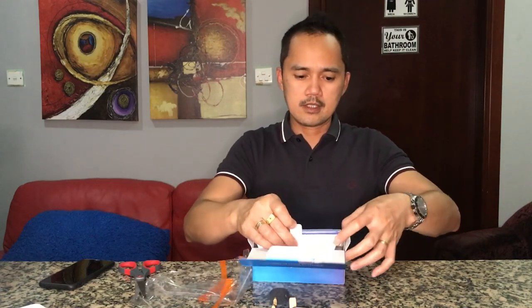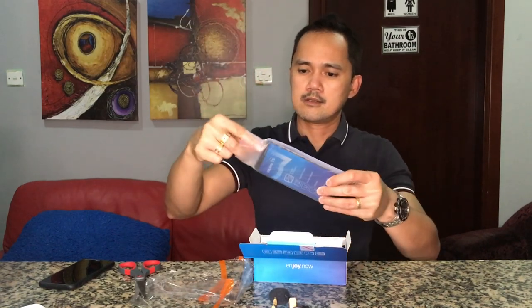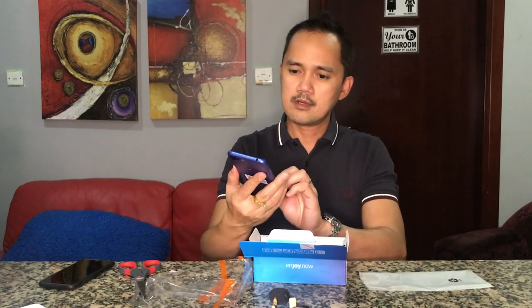And this is it guys. This one — it's very nice. You can see: smooth performance, dual rear camera, full view display, face key, and fingerprint sensor.